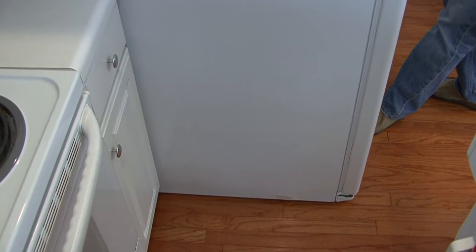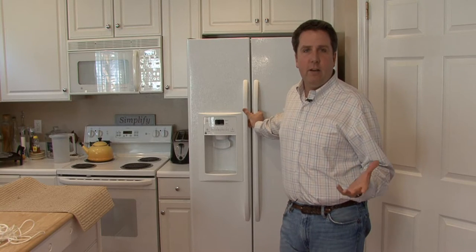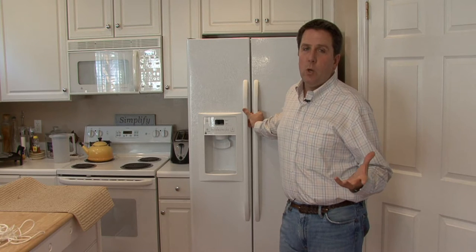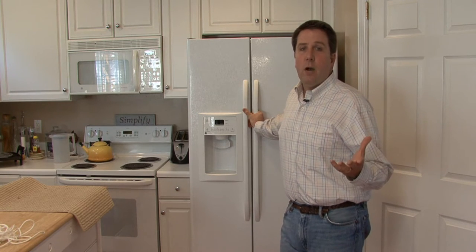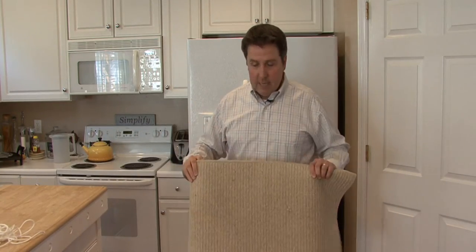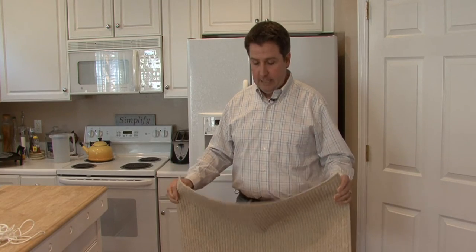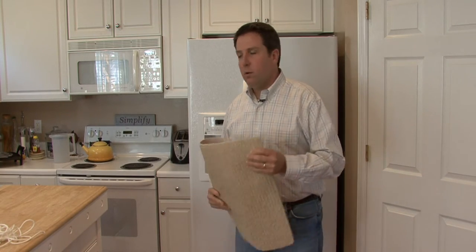If it's an older model refrigerator, you're going to have to find something that helps it slide on the floor, because you don't want to tear your linoleum or scratch the wood. I recommend a piece of carpet where you put the pile side down and put the back legs on the back of it, and it'll slide pretty easy. If you've got a tile floor, you could try plastic caps from a coffee can or something like that.